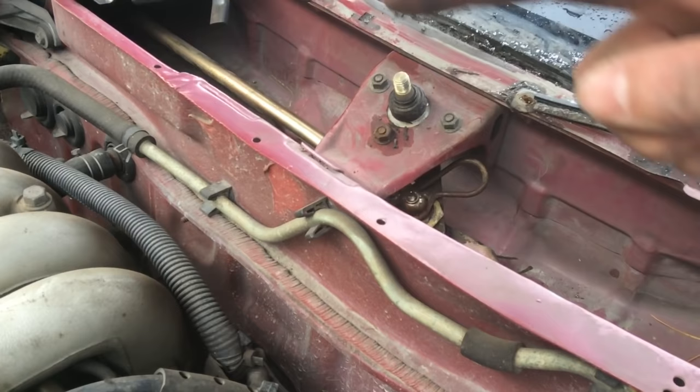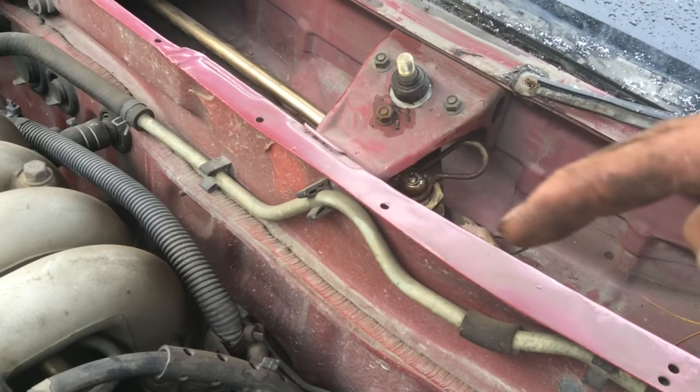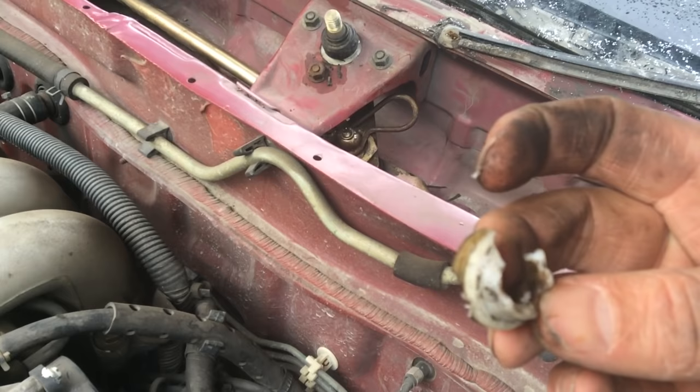Basically, this arm over here popped off from this arm, from the linkage, and it had a little plastic bushing there that ended up breaking out the rest of the way because it failed.